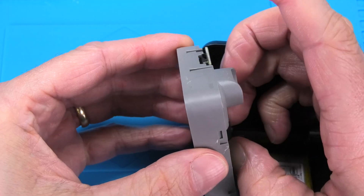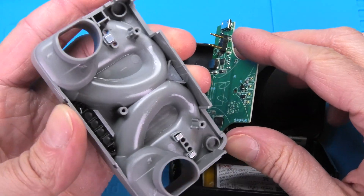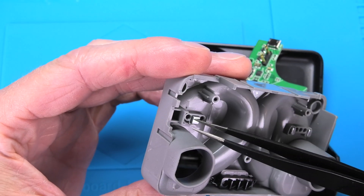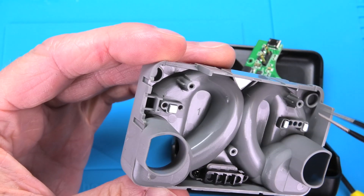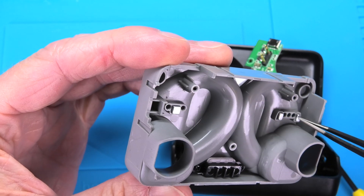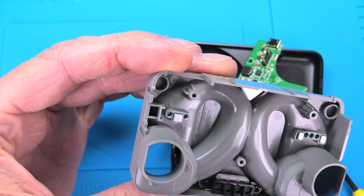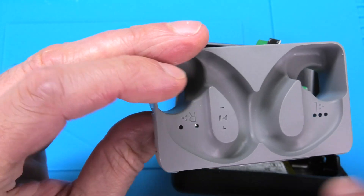Then you can just pop this off and underneath we have a couple of magnets — one on the left side, two on the right side, and one on the top.